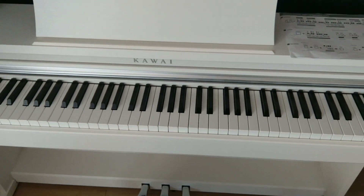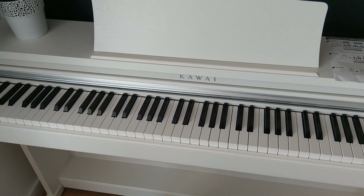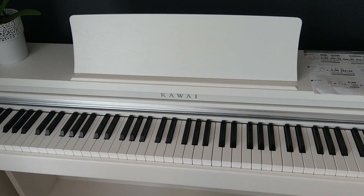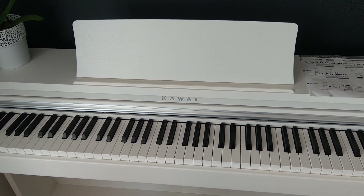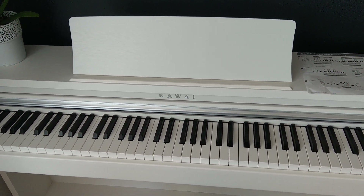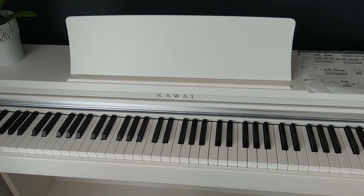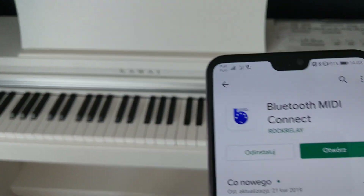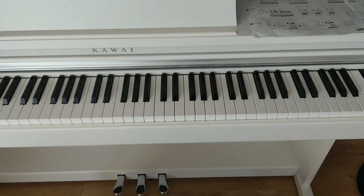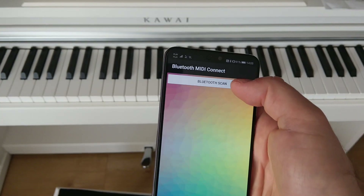But this is not the end, because most apps in the Google Play Store require a USB connection. Fortunately, there is an app called MIDI Bluetooth Connect — I will find it and show you which app is necessary. It is called MIDI Bluetooth Connect from Rocker Lay.